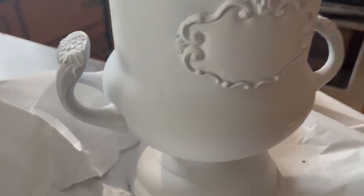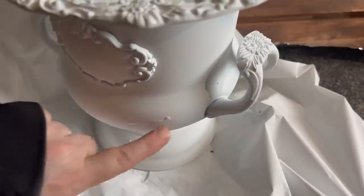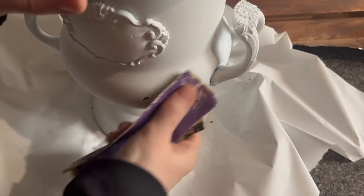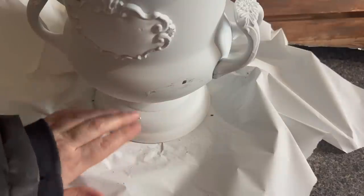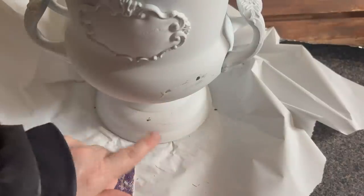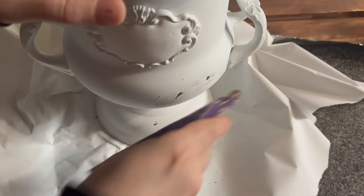So I just brought this in from outside and I do see a couple spots I need to go over. I got a couple drips when I painted it upside down. So I'm going to show you an easy way of getting rid of them. What I do is take a little sandpaper and just smooth that out, make sure it's nice and smooth. Then I just go over it again with a little bit more spray paint and you're good to go. That's an easy way to get rid of drips when you're spray painting.